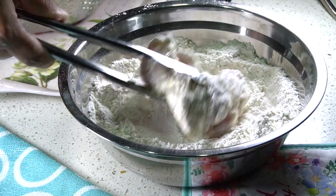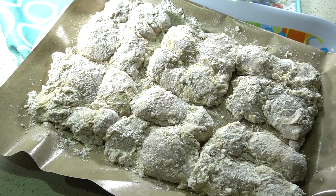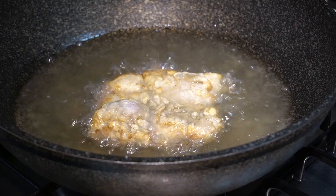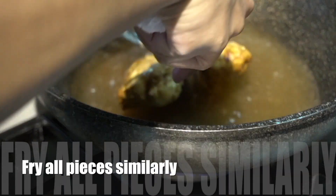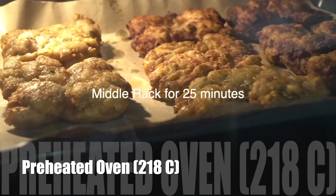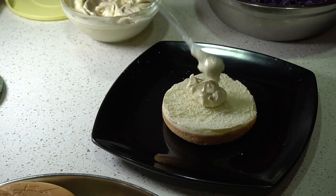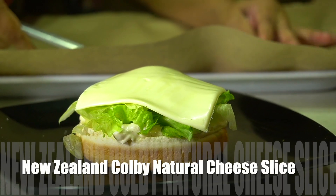Now we're going to dredge the chicken in some seasoned flour and deep-fry it. We're not going to cook it all the way — you just want to deep-fry until it develops a nice golden crust, and then we're going to do the remainder of the cooking in the oven. This gives the juiciest and most delicious burger. Make sure the chicken is cooked through to the center, and then we can assemble these delicious crispy chicken burgers.